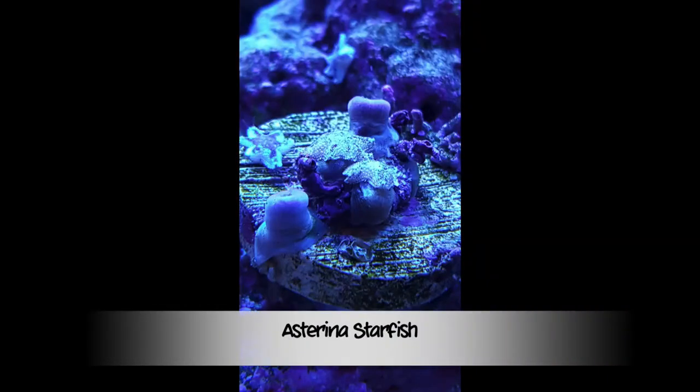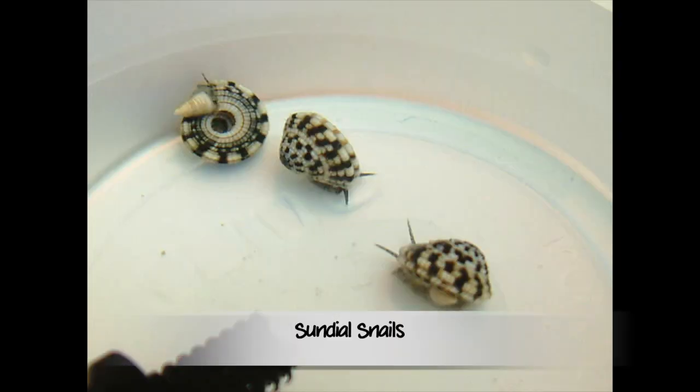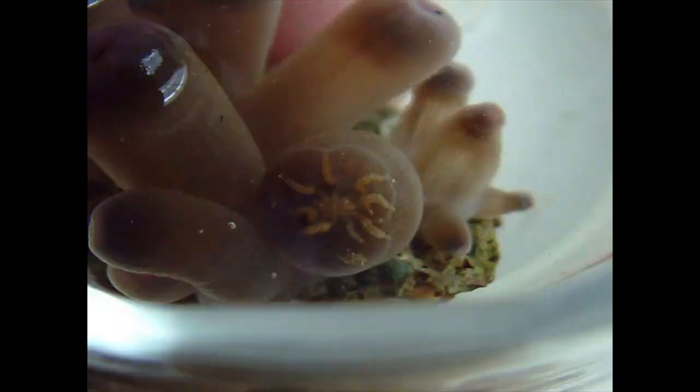Now let's talk about pests. I hate reef pests but they do exist and you have to watch out for them. That's why it's important to dip your corals — any kind of corals you get. It doesn't matter if it's from the healthiest tank — good practice is to always dip your coral, because you might have aiptasia, worms, or spiders on there. One pest that exists in the hobby is spiders that eat zoas, and they're very hard to see.